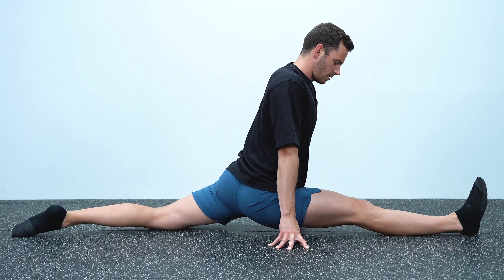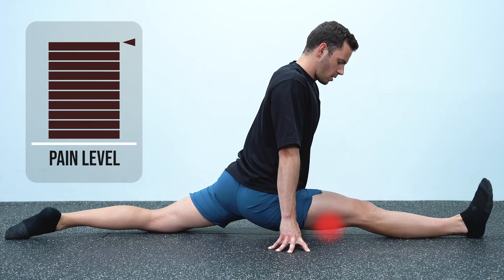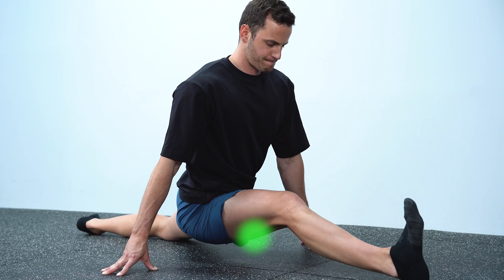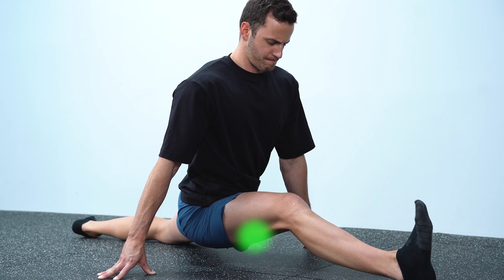I discovered it while searching for an explanation for something unexpected that happened to me while training for the front split — something that might have happened to you too — and it has to do with pain. While I was stretching close to my max range and feeling a fair amount of pain, the moment I contracted the same muscle to train actively on that range, I stopped feeling pain. Although the feeling was still intense, the pain was much, much less.